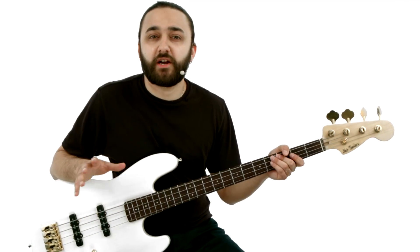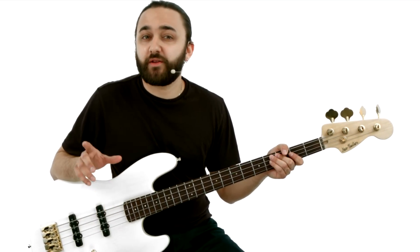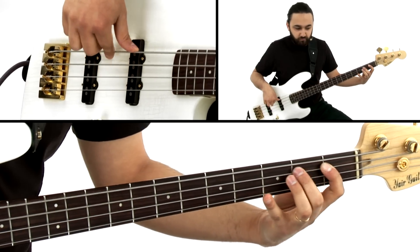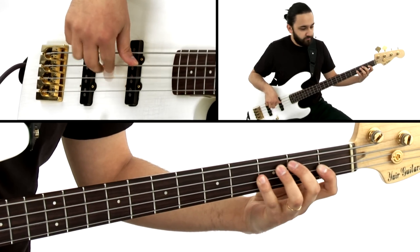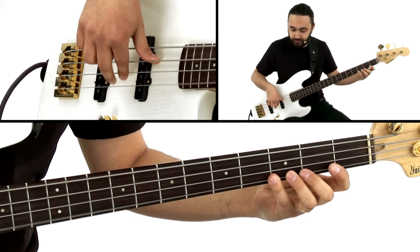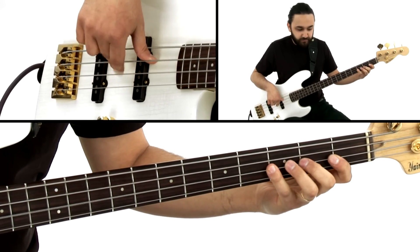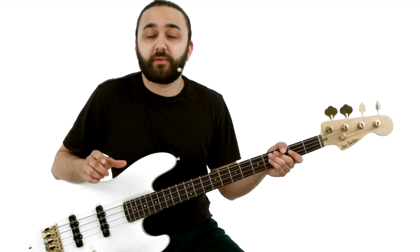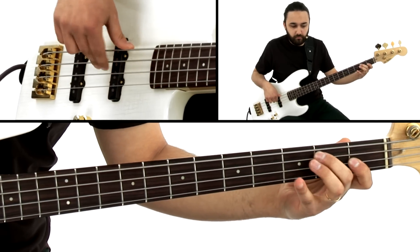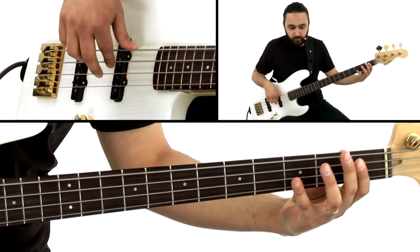For example, we'll start out with the 12-bar blues in F and work on the 8th note oriented funk bassline. And then we'll apply the shuffle to the same blues structure. We'll take the 8th section of Autumn Leaves and play a walking bassline over that progression. But we'll also work on some Brazilian rhythms, like the bossa nova.